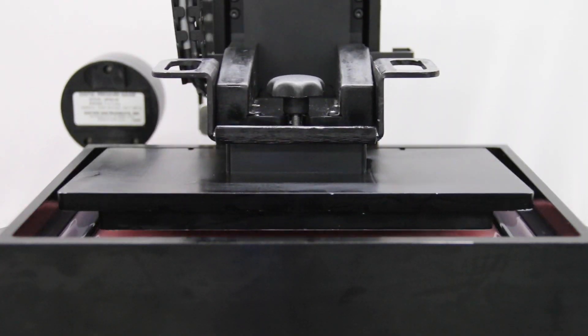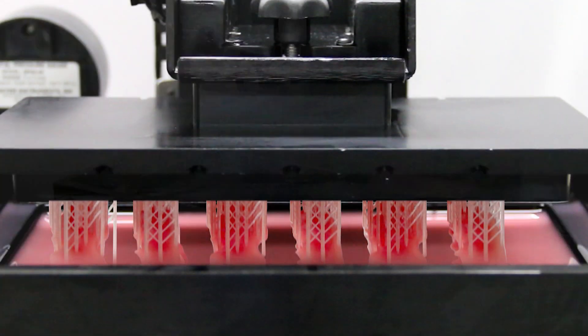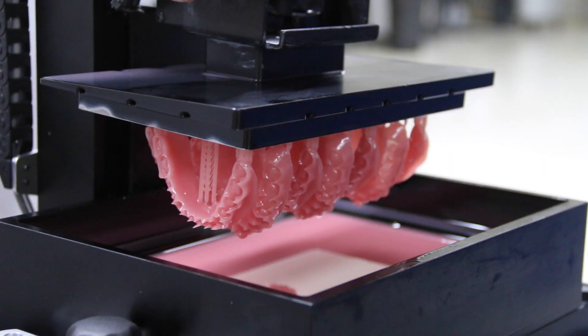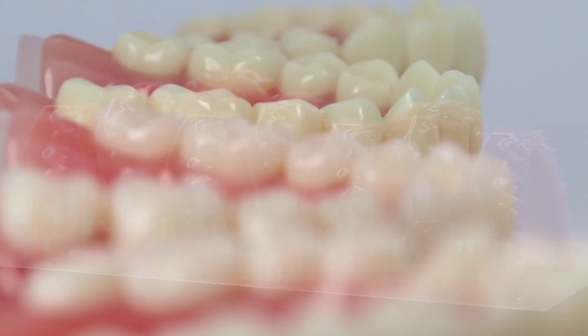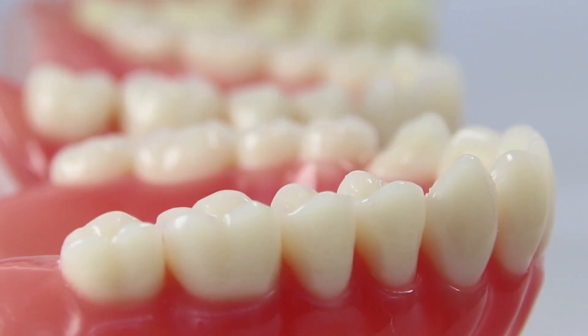Going into the next year, we'll be using the Envision 1 printers for complete dentures and partial dentures as well. I think it's a bright future ahead for dental technology and for the folks at Envision Tech, and we're very happy to have partnered with them on their printers.